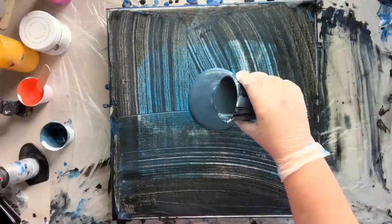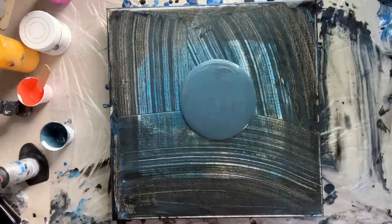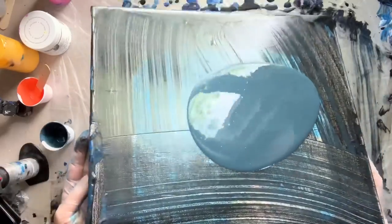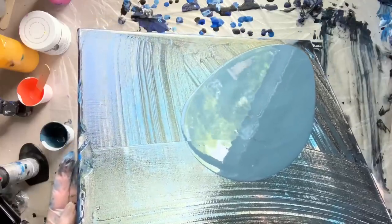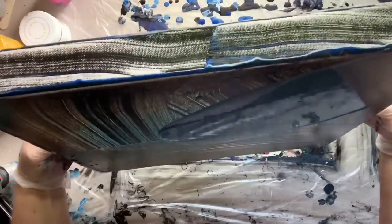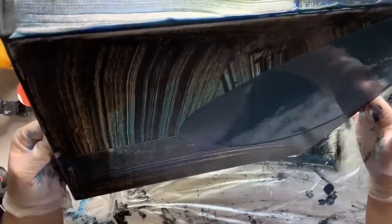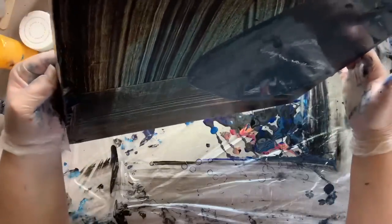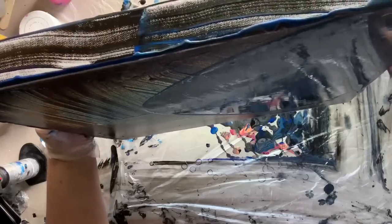There is a combination of so many paints in here — orange, yellow, black, blue, and there might even be a little bit of metallic gold from the last pour that was laying on my plastic. It is quite the combination. The colors I'm using today include Golden Vat Orange, though the orange kind of took over on me last time.